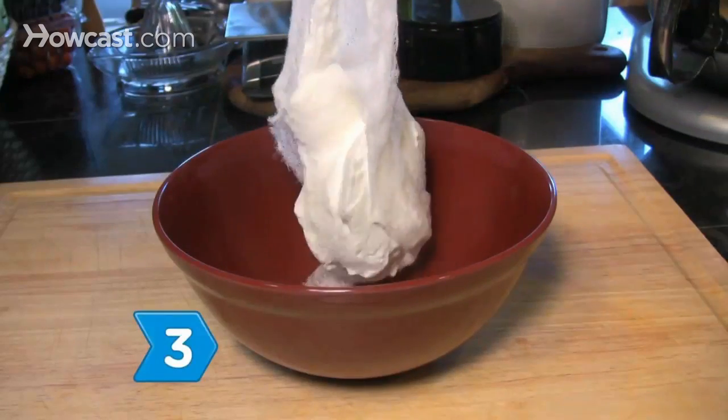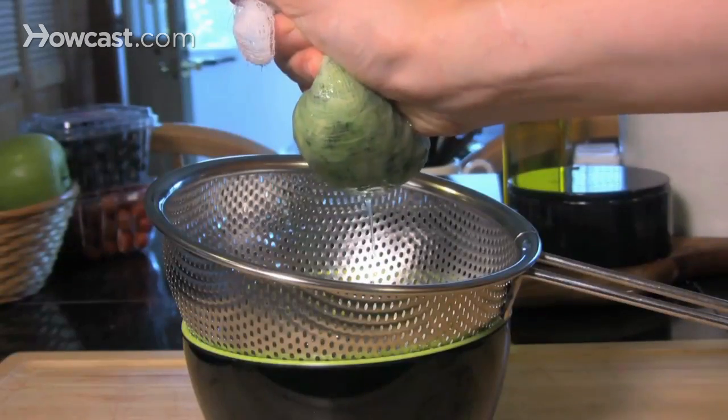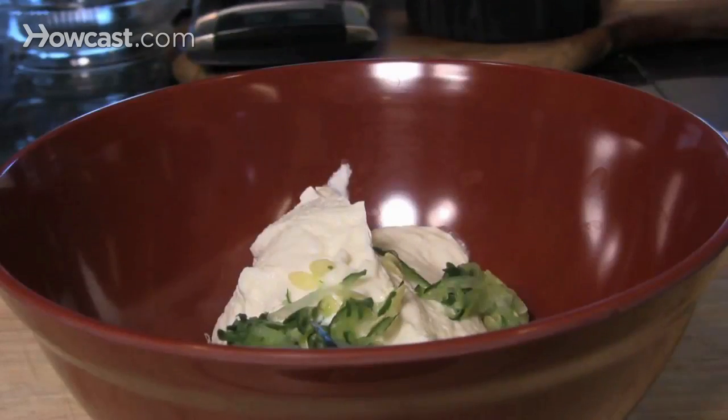Step 3. Transfer the yogurt to a bowl, squeeze all of the liquid from the cucumber, and add it to the yogurt.